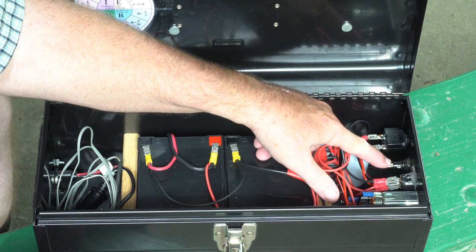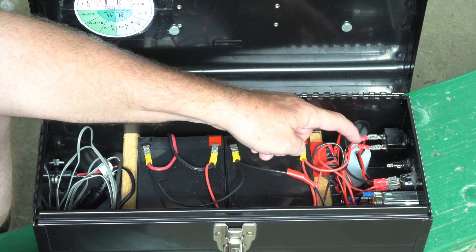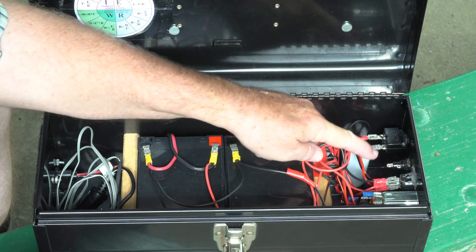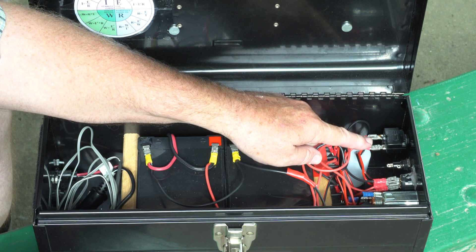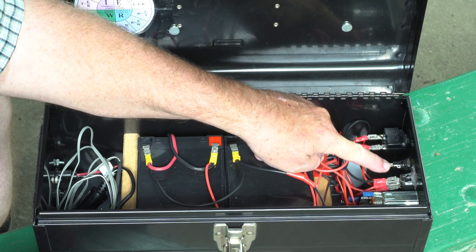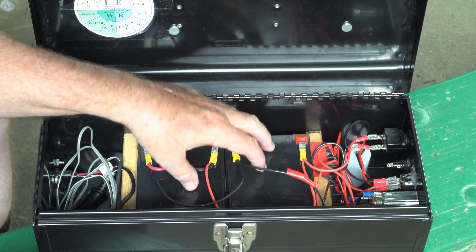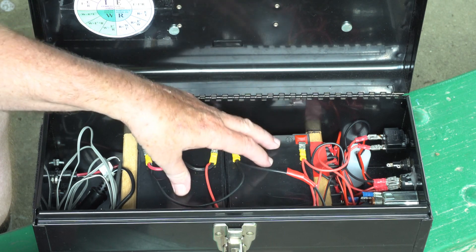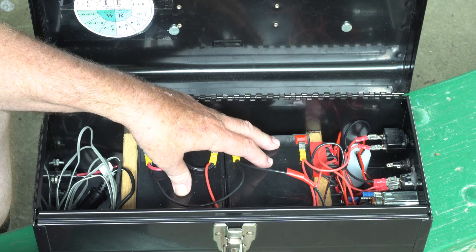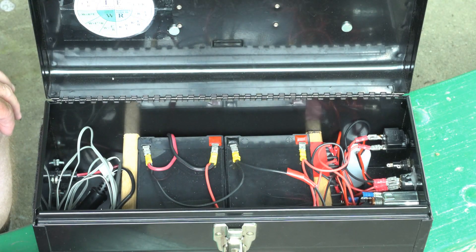If you notice the fuse is not hooked up — that was my original intent, to put the fuse in series with the output of this circuit breaker. But when I originally did this the fuse blew and I've never gotten a replacement fuse. I've run tests and I've never had more than eight or nine amps being pumped out of this thing, so I don't think I'm going to need a fuse to protect against overload. I think the circuit breaker will do just fine.